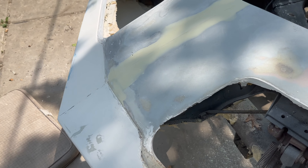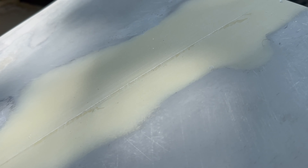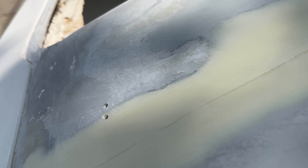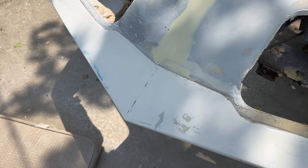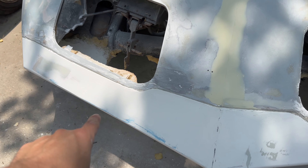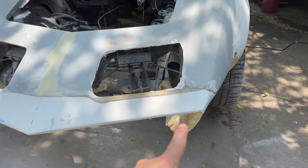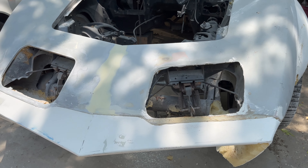I went ahead and sanded this down more. I still need to sand it a little bit more but I'm pretty much going to wrap it up for today. I sanded that down, sanded this a little bit, and I'm trying to clean up this edge. I'm going to tackle this section tomorrow — it's getting too late in the day right now.